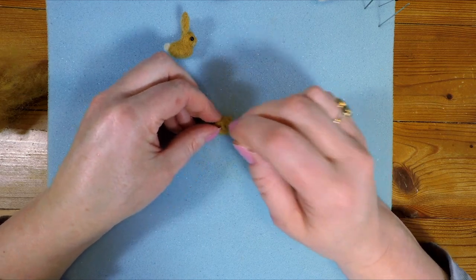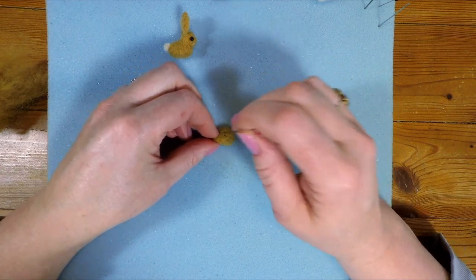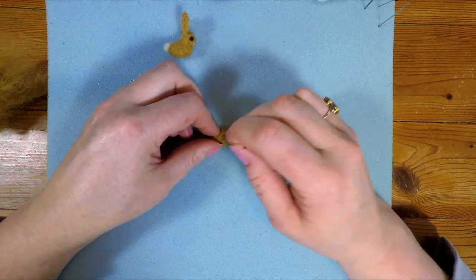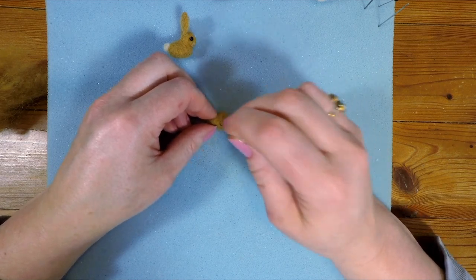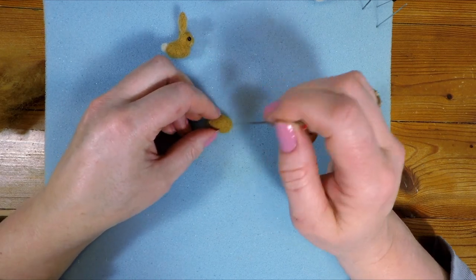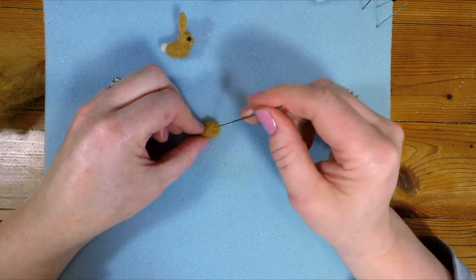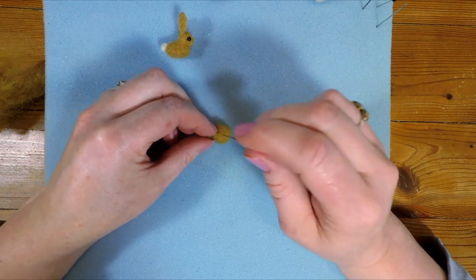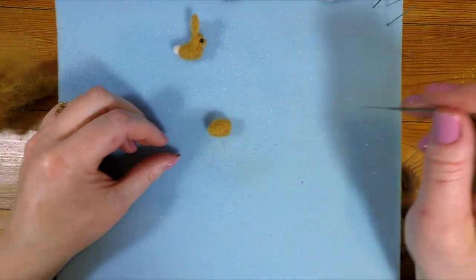Needle felting is an absolutely brilliant hobby. You sort of forget about all your worries and all your stresses when you're just sat here stabbing a piece of wool — it's wonderful. If you haven't tried it yet, give it a go. I can thoroughly recommend it. So we've got a little body that's beginning to look a little bit like the bunny shape that we want. I think what we'll now do is move on to making the bunny's head.